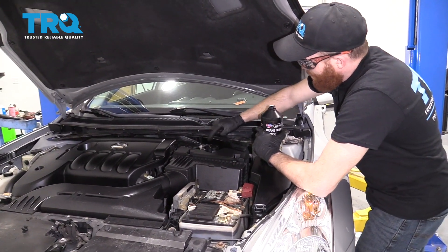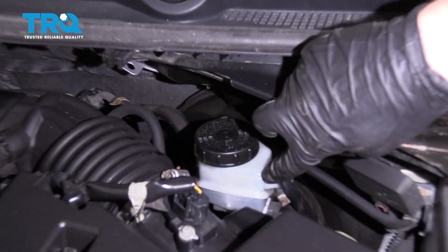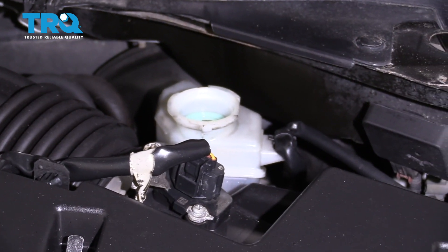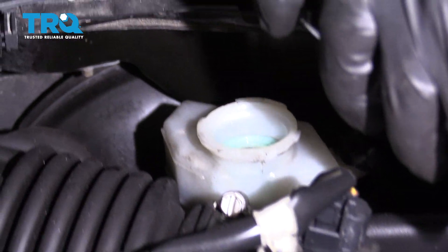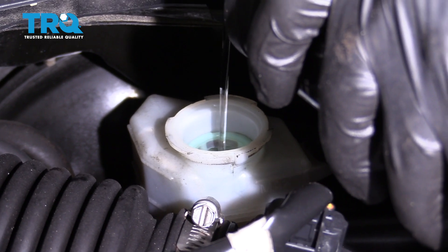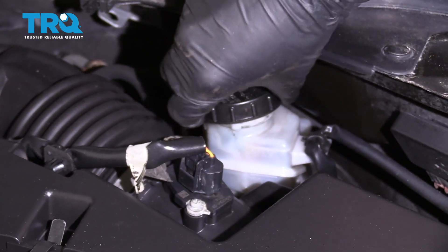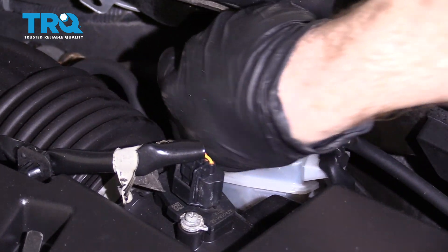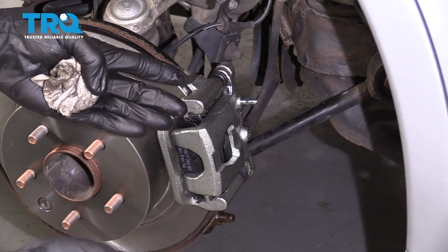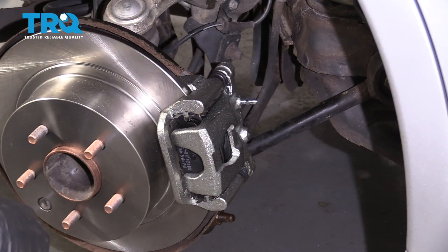Check the brake fluid — make sure the level is at least up to the maximum line. Give it a shake; it's low, so we're going to add fluid because the next step is bleeding the brakes. Put the cap back on so we don't absorb moisture. If replacing more than one caliper, follow the proper bleeding sequence — generally start with the caliper furthest from the master cylinder.